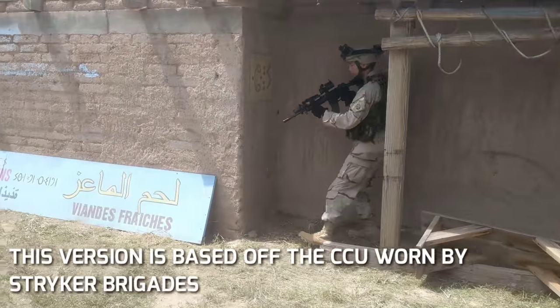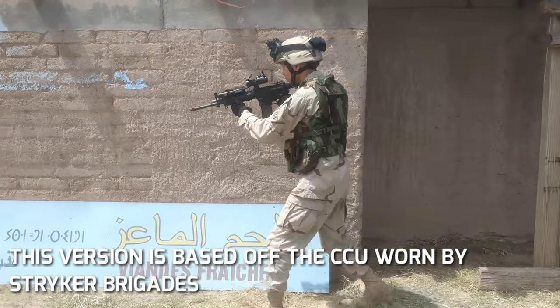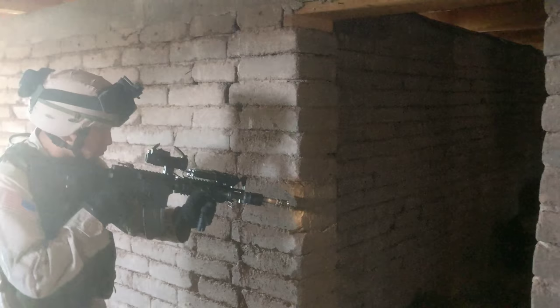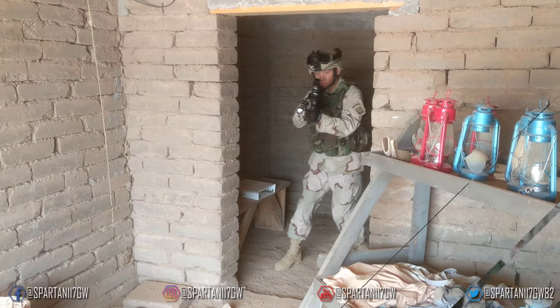For the top I substituted a GSS Gear raid mod top that was very close to the close combat uniform, which was one of the test uniforms during this era, to create a pretty faithful replication of a strike brigade type setup during the war.